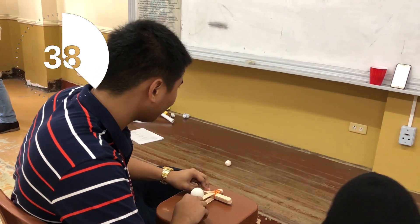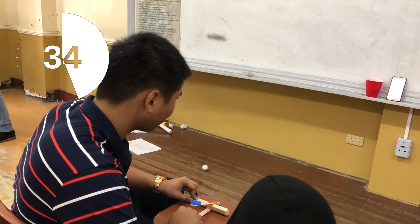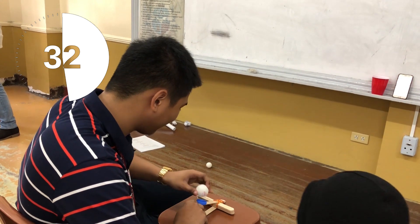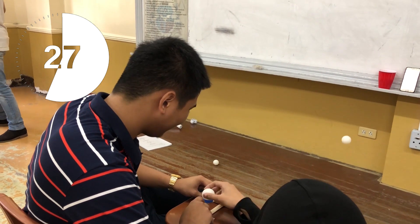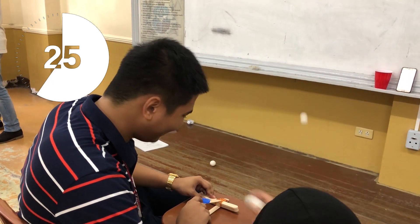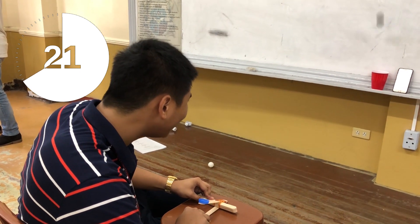Caution! Ping pong balls are very light. Thus, launching the ball must be done with very light force. The game must be done in an enclosed environment to avoid losing the balls. Failure to complete this task in 60 seconds may result in elimination.